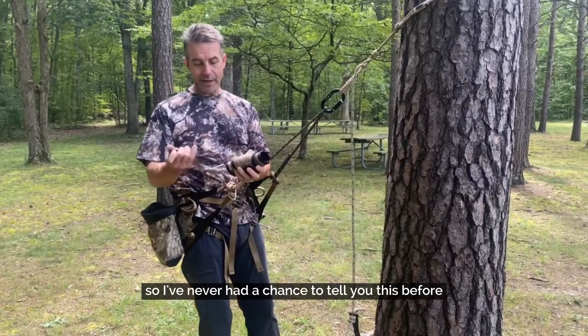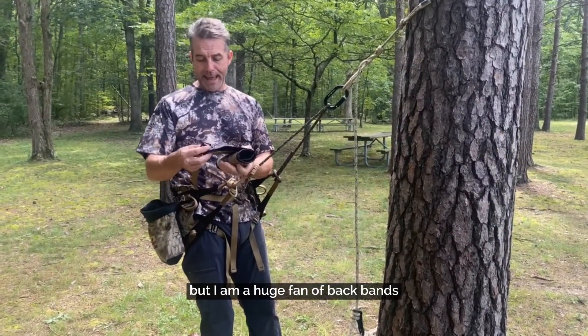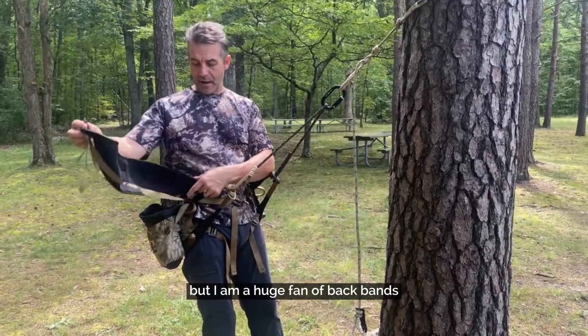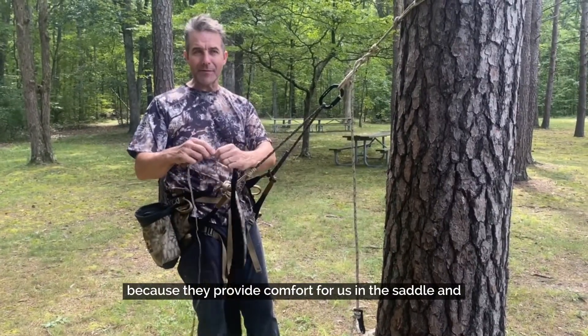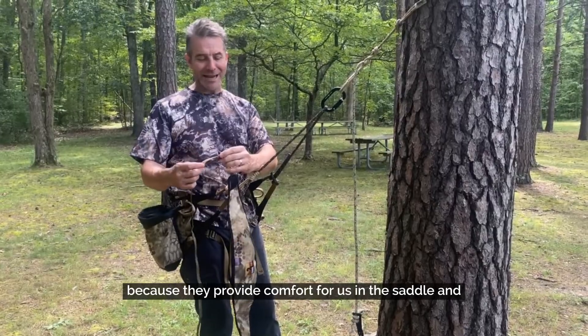I've never had a chance to tell you this before, but I am a huge fan of backbands because they provide comfort for us in the saddle.